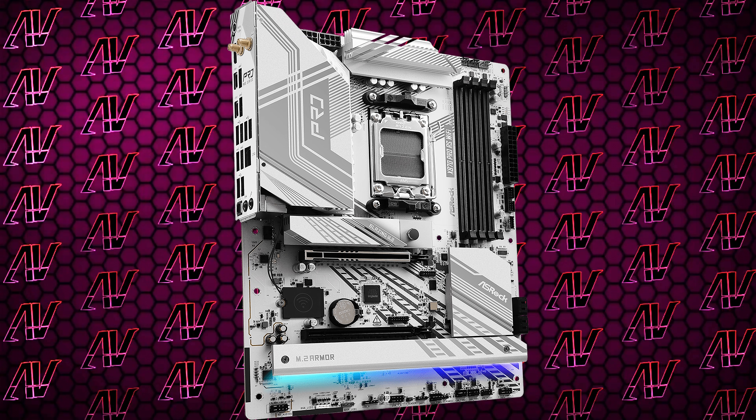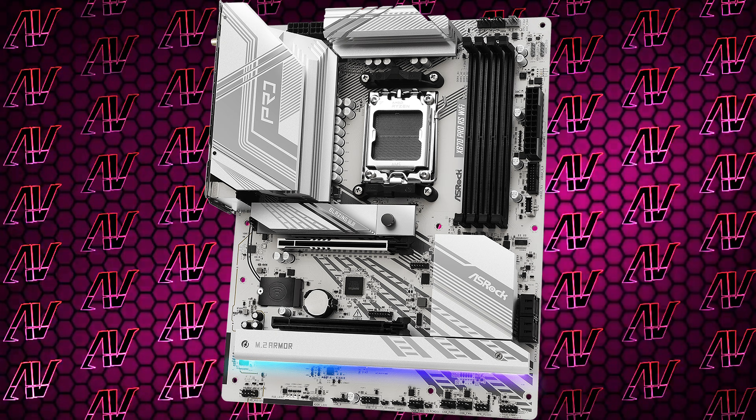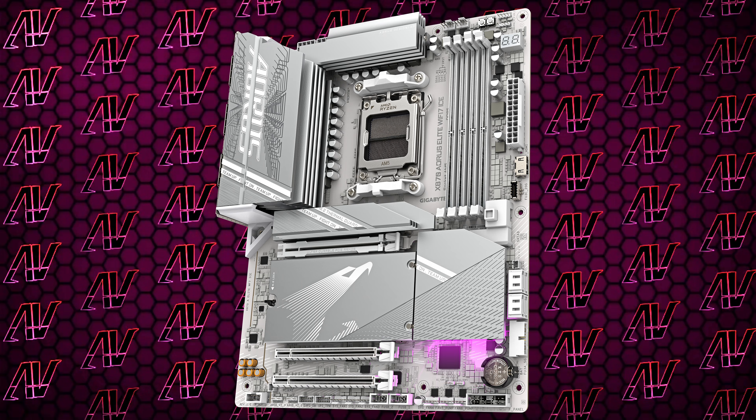Overall, even someone like me who's cynical about everything can't really complain about this board, because while there are so many things that have been cut to make it cheaper, they're things that literally no one will even miss. People don't need more than four SATA connectors, most people don't need the full array of audio jacks, and most people don't need plenty of PCIe slots. Pretty much the only thing I can complain about is the aesthetic — it is white, which obviously won't match with too many people's builds, and it still has plenty of black elements on it, while many other current-gen white boards go the extra mile and color in as many other parts as well.